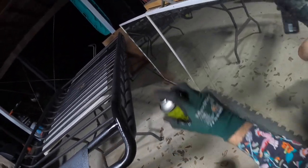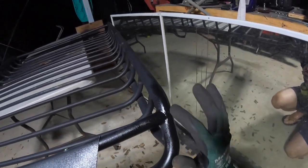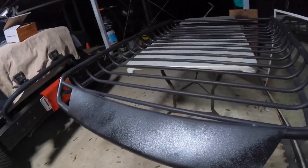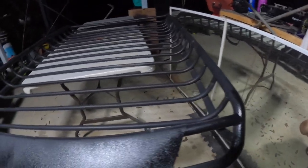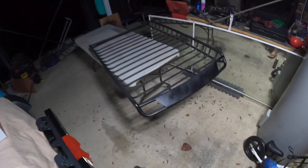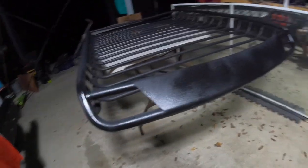Just do a nice easy coat. You can see the difference between it being built up and being spread across better. You can always go over the top of it, but you can already see the textured finish and it looks absolutely mint. Let that dry for about 10 to 15 minutes, then go along and do another coat. It's already looking absolutely mint.